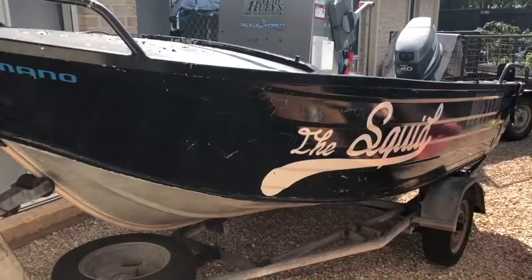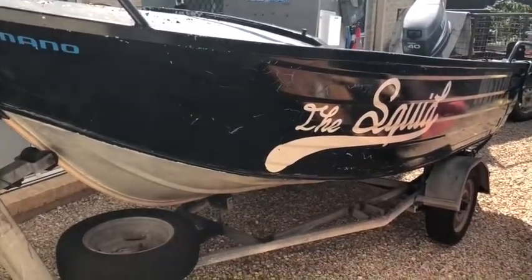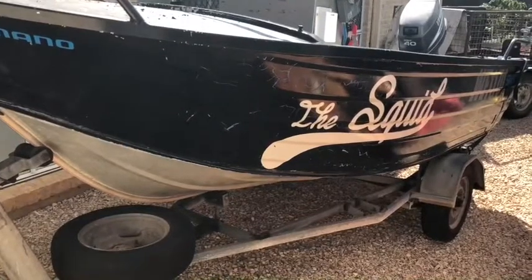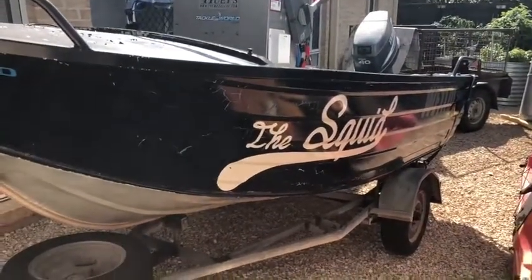So this is the Squid — it's a 4.2 meter Bluefin center console built sort of early 90s. It's got a 2003 Yamaha 40 two-stroke on the back.